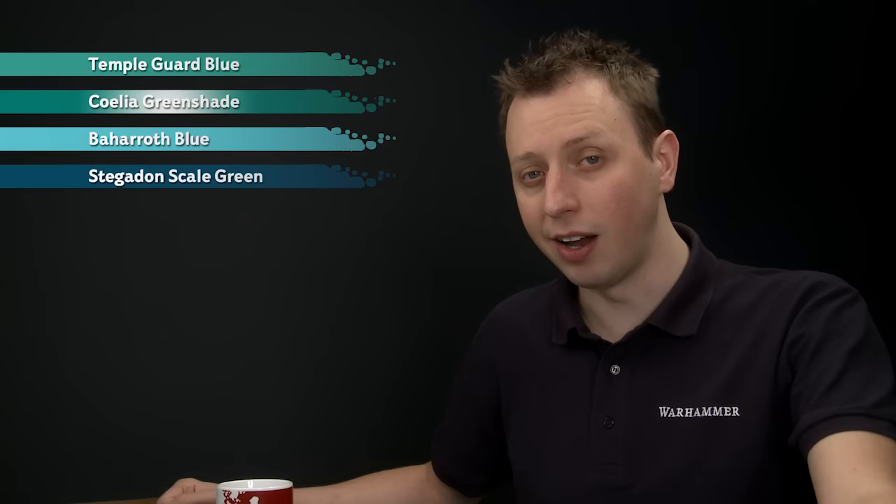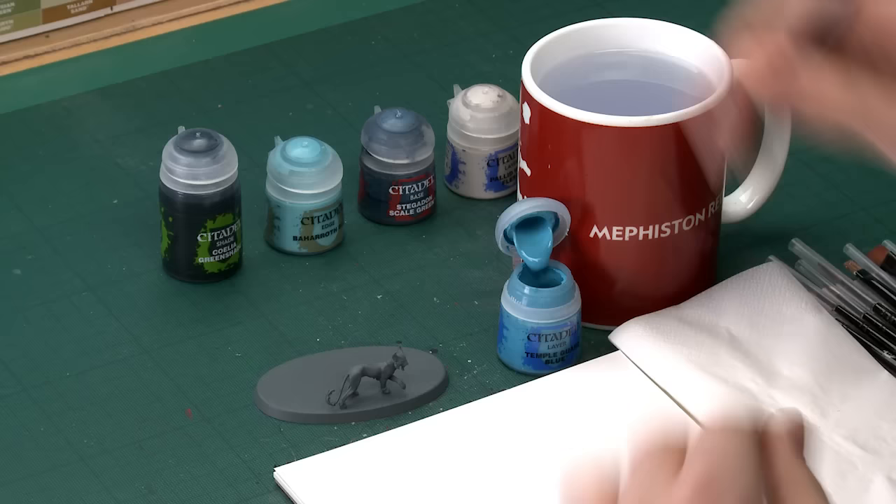Starting out with Temple Guard Blue, I'm going straight to my medium base brush for applying this because I want to paint almost the entire miniature with it. Paint it down nice and smooth on your palette and when you're ready just start applying this to the miniature. With this colour you will need to put on two thin coats.